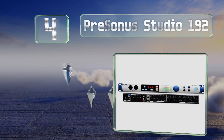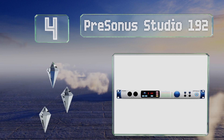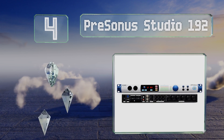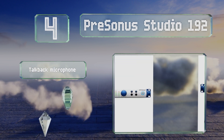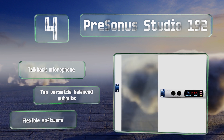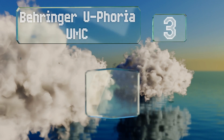At number four, record in ultra-high fidelity using the PreSonus Studio 192 as a central hub for any project or professional studio. It delivers exceptional sonic quality with its monitoring and mixing controls, complete with remote-controllable preamps. It's equipped with a torque-back microphone, 10 versatile balanced outputs, and flexible software.